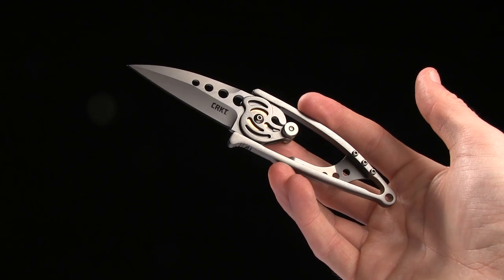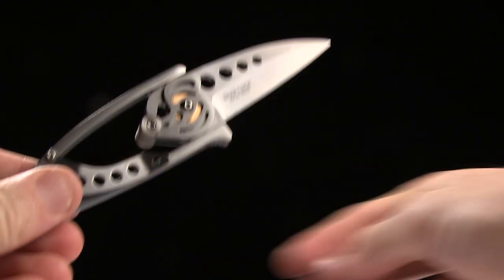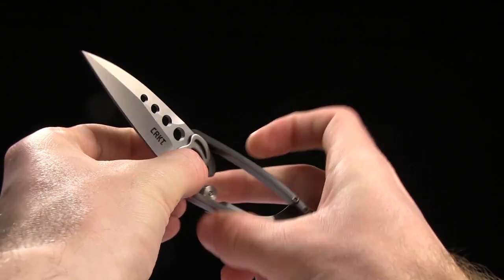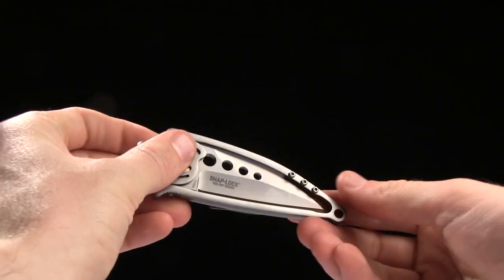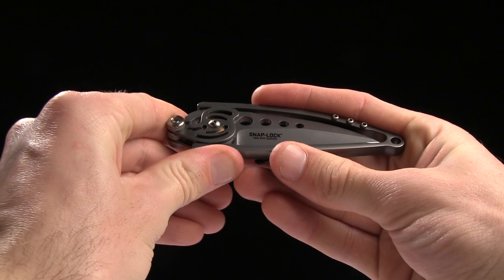Overall length is 6¼", blade length is 2½" of 420J2 steel. The handle length is 3¾" of stainless steel, and it's basically just a frame. There's not a whole lot of handle around the knife, because it needs to be able to swing open.